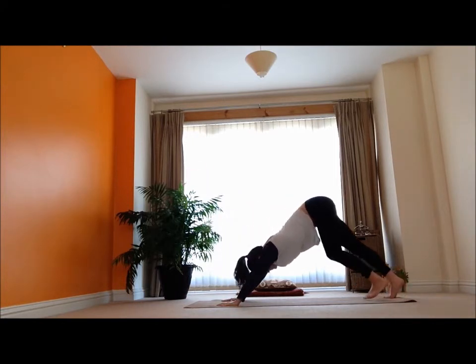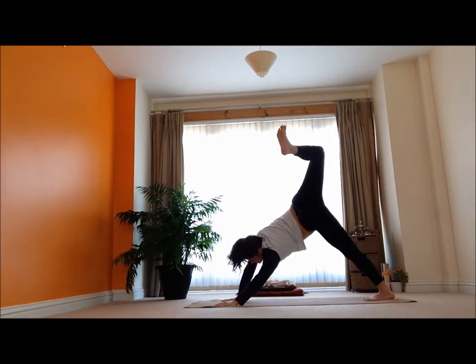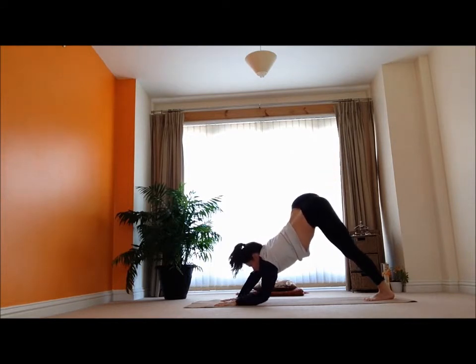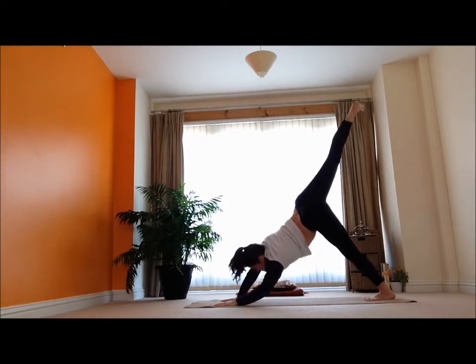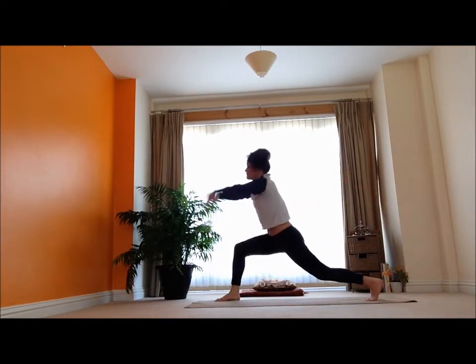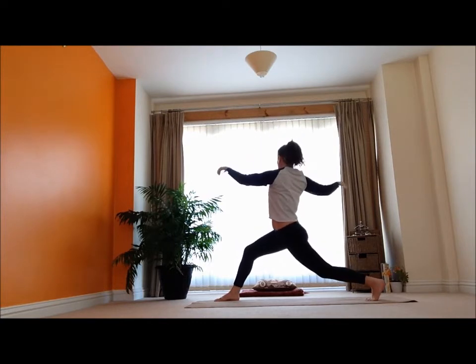Then just shift it all the way back into downward dog. Take your inhale, reach that right leg up — big breath, feeling into that side, reaching that leg into different angles, feeling it out, a nice easy movement. Step that right leg forward, come into a nice lunge. Exhale, twist it out.